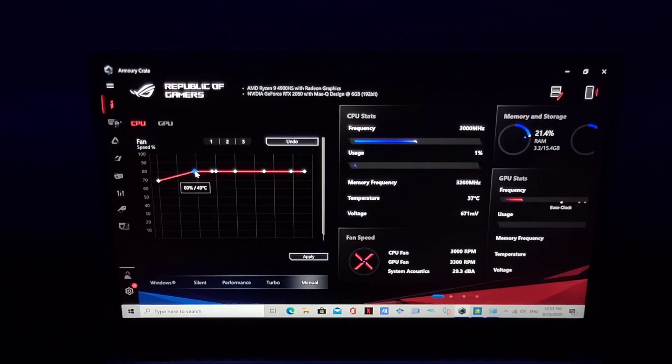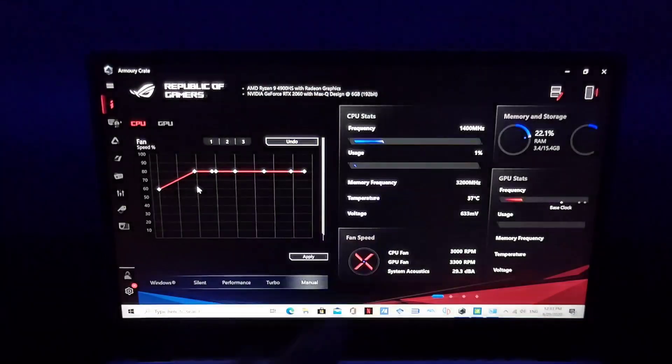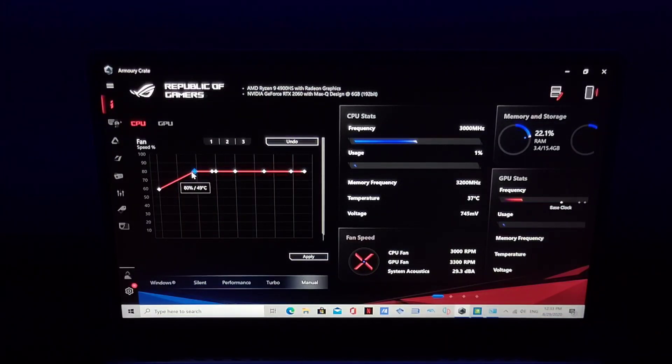So I'm going to pump it to 80% fan speed for that threshold. Once you increase a node, all the ones above it also go upward — they don't go down independently. So once this is set, it'll hit 80% fan speed when it reaches 49 degrees.